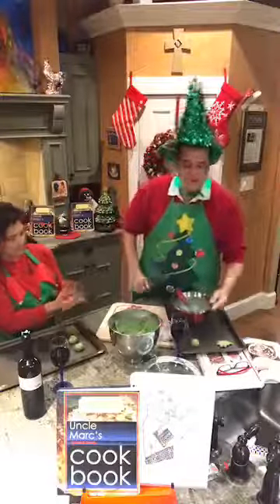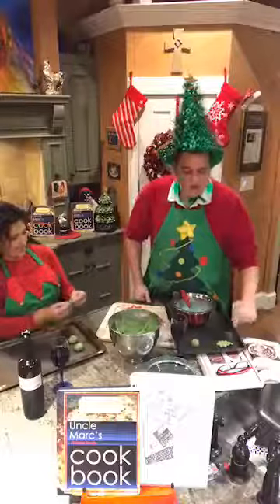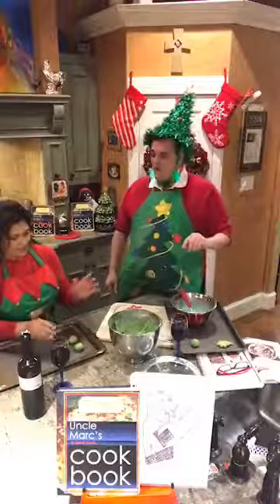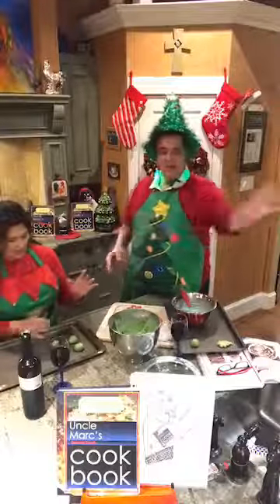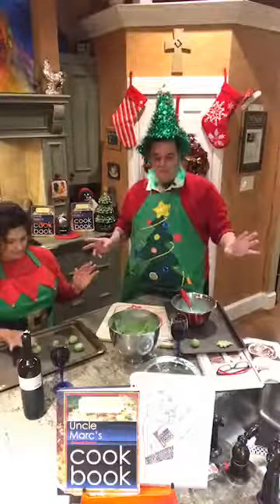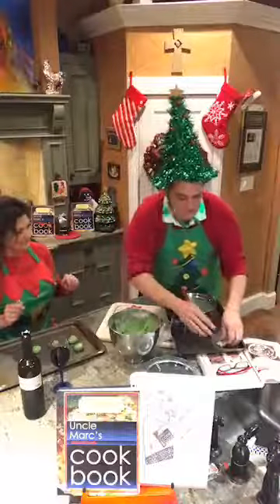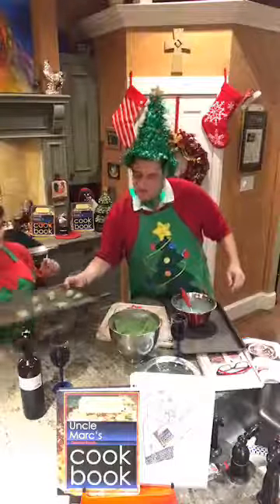You want the frosting to be nice and runny so you can take your cookies and dip them in it. We also have some almond extract and one teaspoon of vanilla extract, then you can add your food coloring and make it whatever color you want. Several years ago I had 500 different cookies - all different colors - that was a lot of fun. Let's put all these on the tray and slap it in the oven. There we go, it'll start cooking for us!